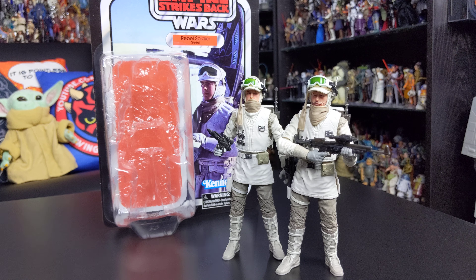Before we jump into the review, I'd like to thank Hasbro for providing one of these figures. One was included in their 40th anniversary Empire Strikes Back press box that I received a couple of months ago — you can check out that video on the channel. The second figure I picked up from staractionfigures.co.uk as an early birthday present from my wife last month, and there is a link in the video description where you can purchase this figure.